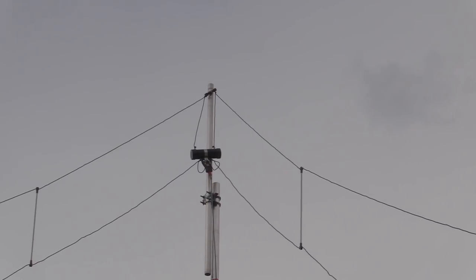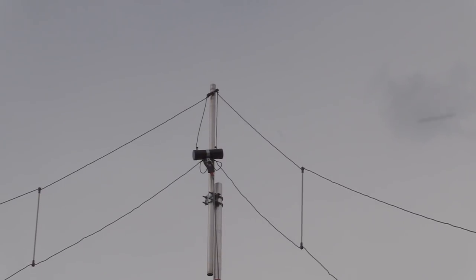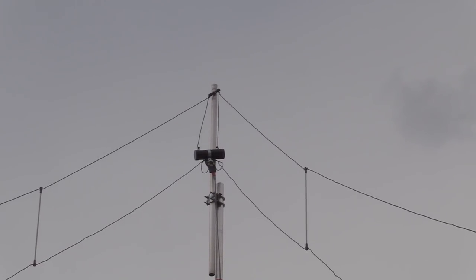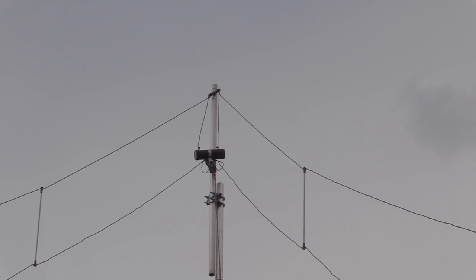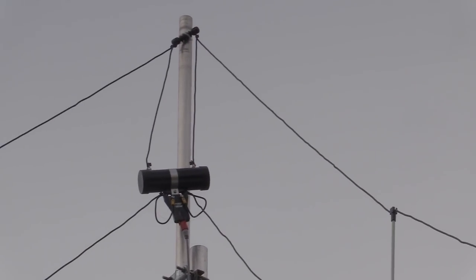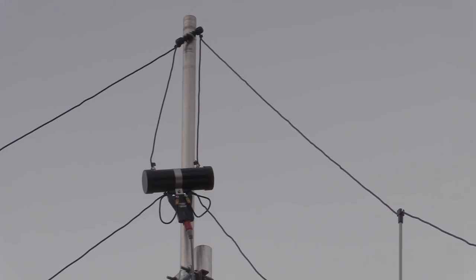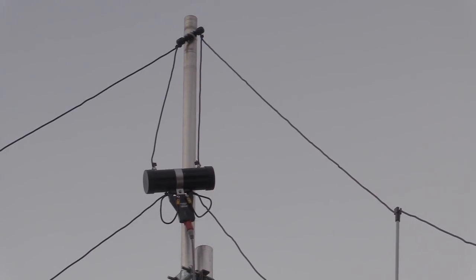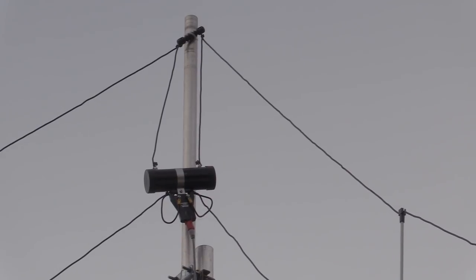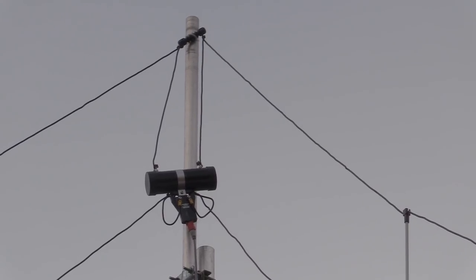If we go in a bit closer you'll see the feed point. Diamond have cheated a little bit here because instead of putting the resistor on the far side they actually combine the resistor and the balun into one unit. You can see that the feed point on the lower part of the antenna — the lower wire — is a combined balun and load resistor, with a couple of wires coming up from that feed point, which is actually the load resistor that would normally be on the other side.